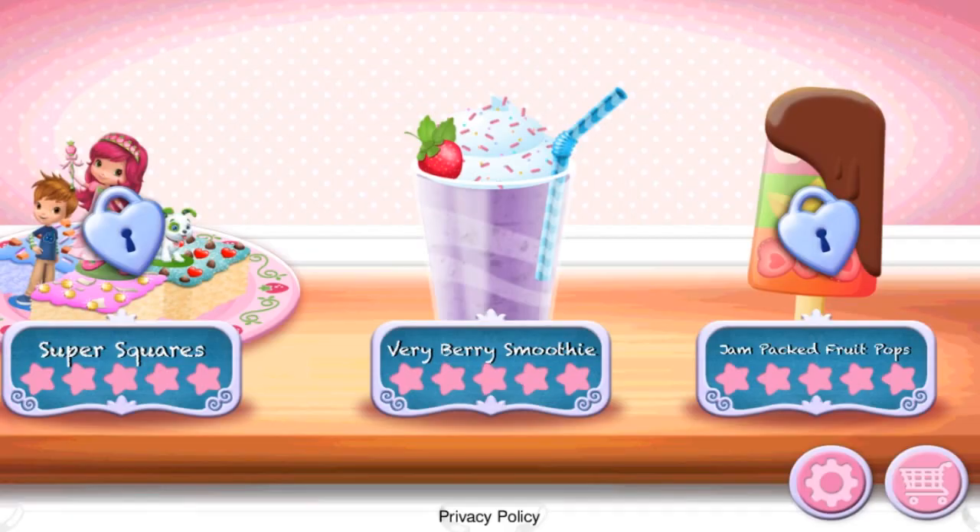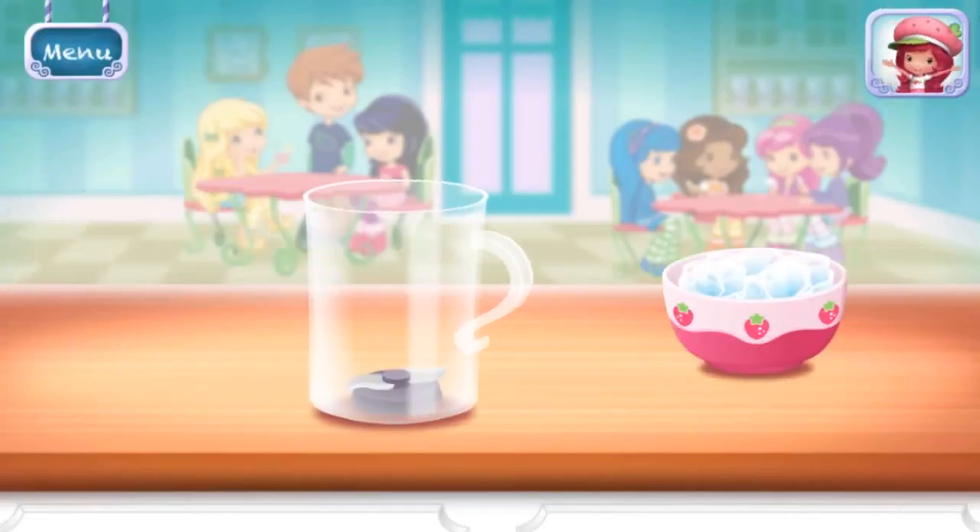Strawberry Shortcake Sweet Shop. Berry Berry Smoothie. Smoothies are both delicious and healthy. Let's make one with your favorite ingredients.